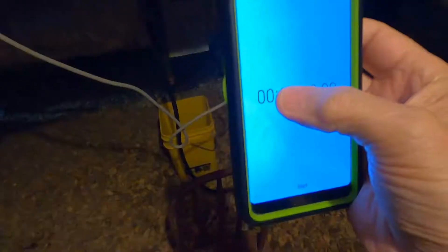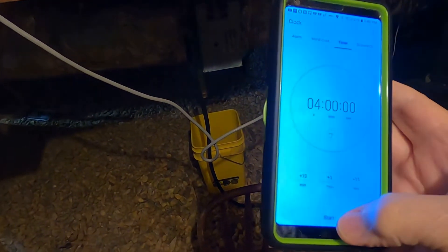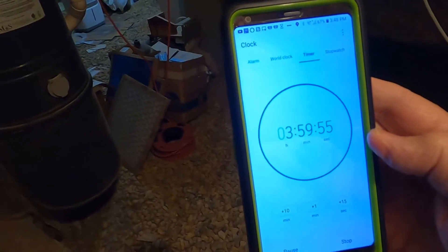I need to put them both on continuous run. So they're both on continuous run. I'm going to set my timer for four hours — it's already set for four hours — and we'll start it. We'll come back four hours later.